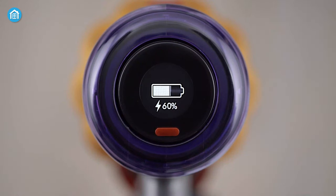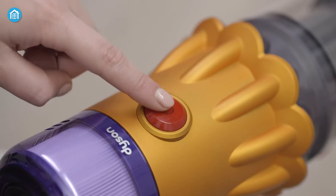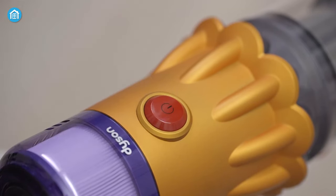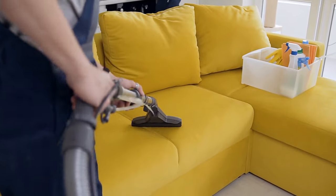On top of the vacuum, the LCD screen shows battery status, what's been sucked up, displaying real-time scientific proof of a deep clean and much more. It also has a dedicated power button, which means you don't have to tirelessly hold on to the power button like traditional vacuums.